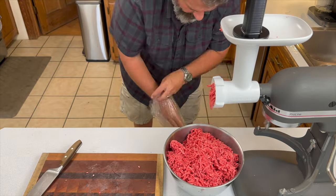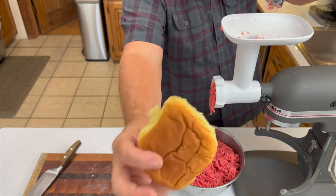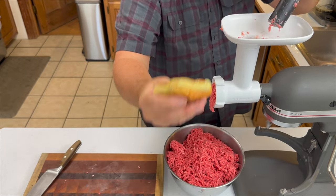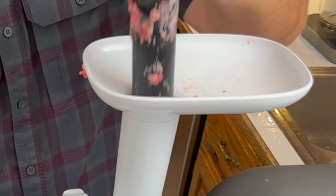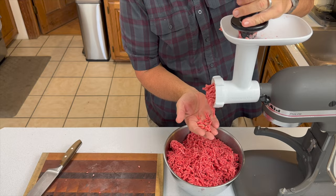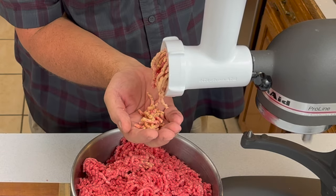Here's one last tip: somebody told me to grab a piece of bread and make sure the last thing you run through the grinder is a piece of bread, then discard it. It clears out the fat and grease, makes cleanup a little easier, and also pushes out the last bits of your meat.